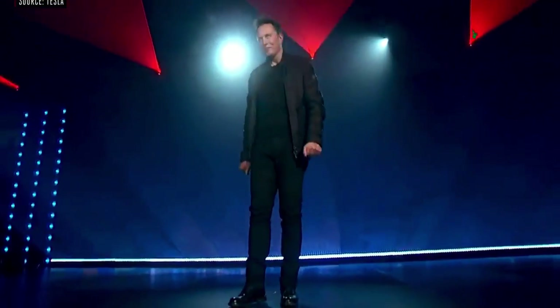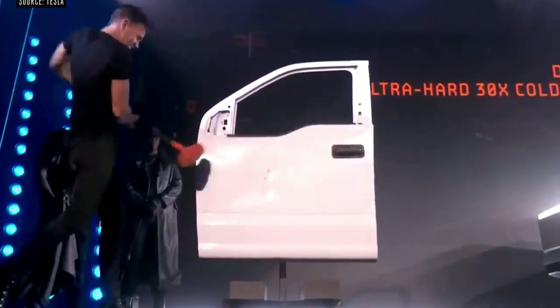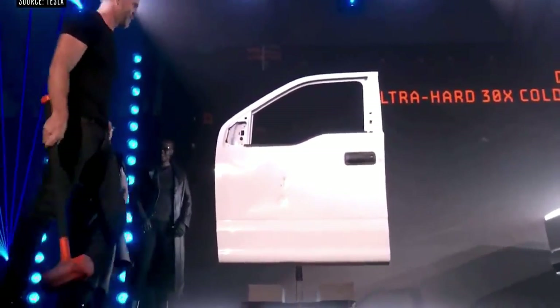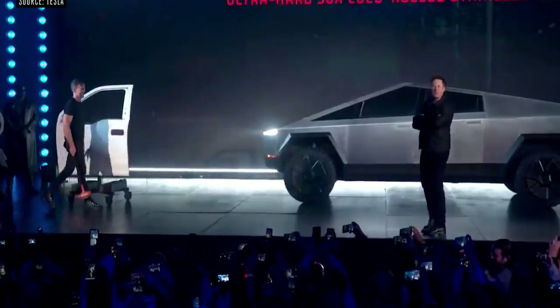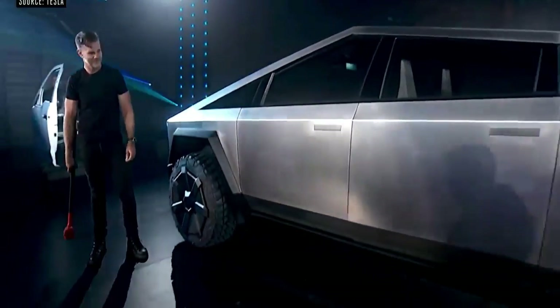Welcome to the Cybertruck Unveiled. We created an exoskeleton. Now hit the Cybertruck. What else can we do with this truck?